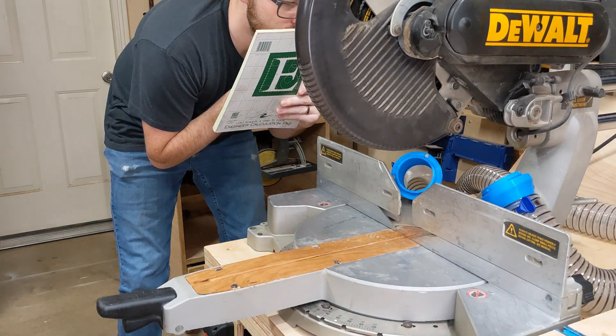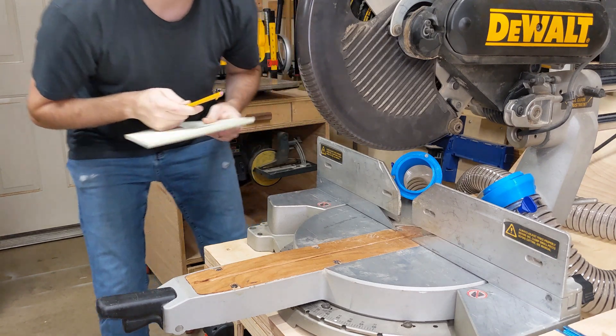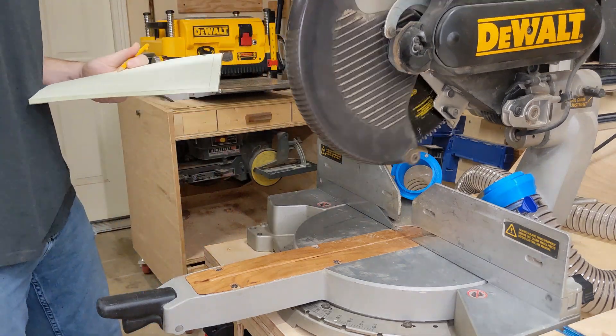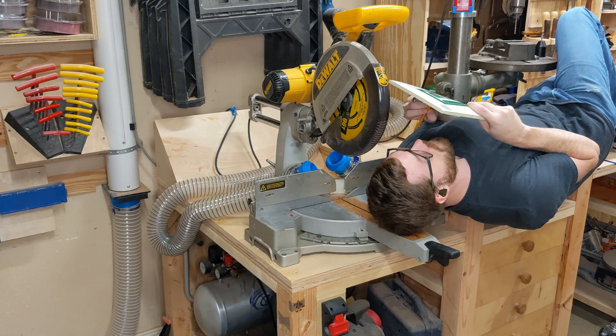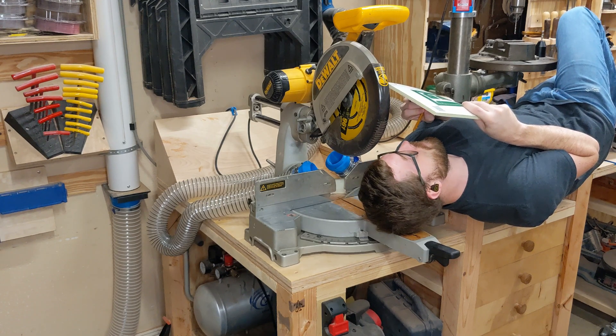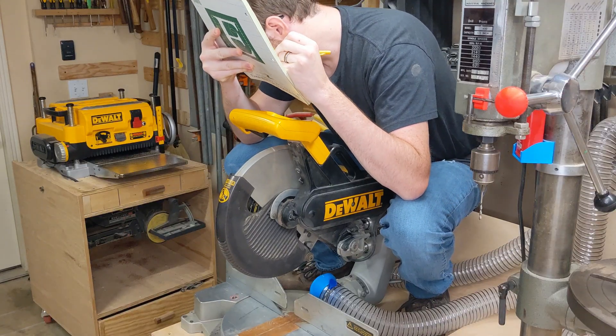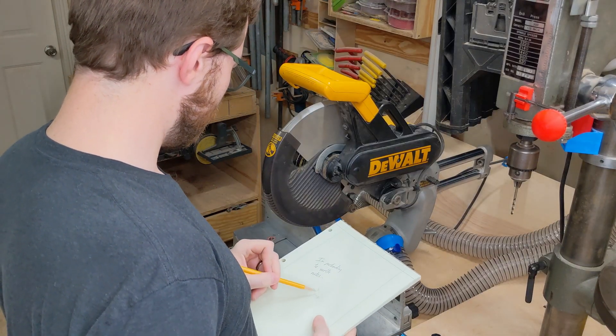I've been thinking about how to best use the empty space around the miter saw for dust collection. Optimally, I could use either hoses or just one of them, depending on the needs of the cut. So it kind of makes sense to plan to use both sides. It's just that the miter saw is comprised mostly of weird shapes and moving parts.